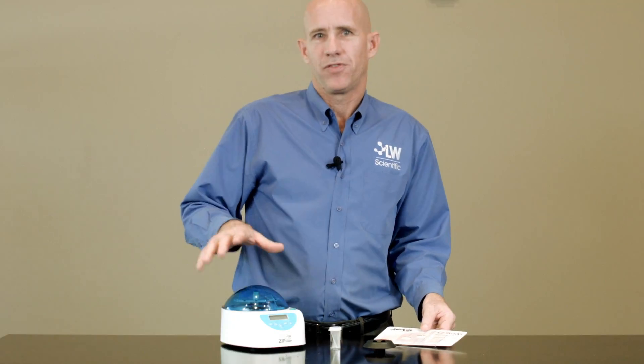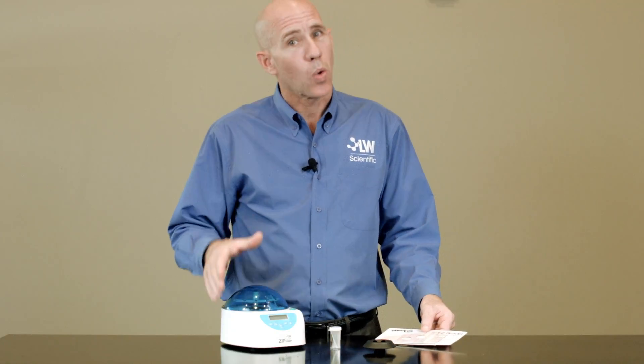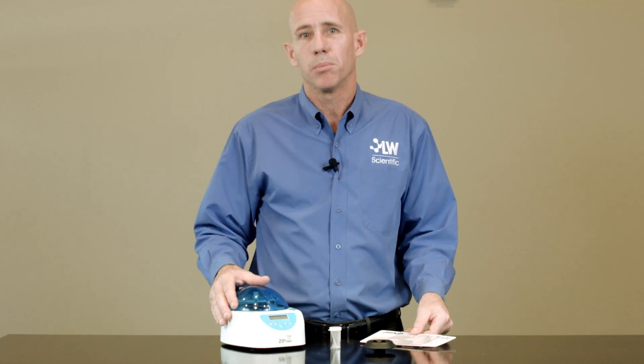Its small footprint fits easily into any lab space, its quiet operation keeps the work environment peaceful, and the small price fits any budget. Contact your Jorvet sales rep to try the new Zip Combo Centrifuge today. Thank you.